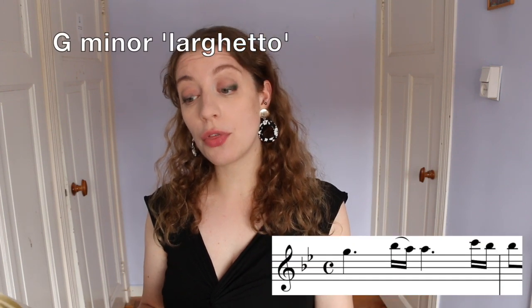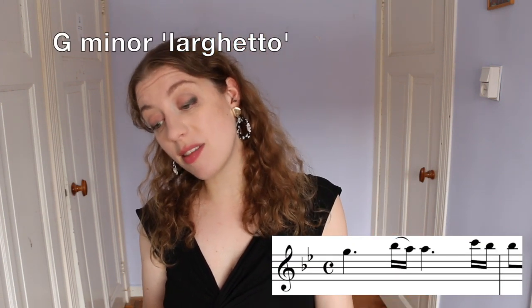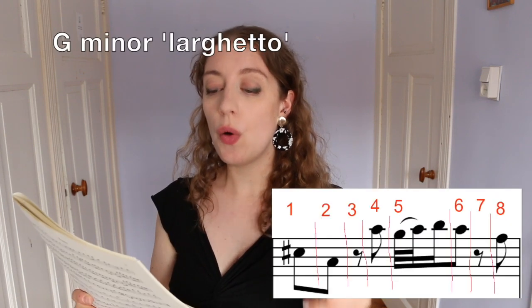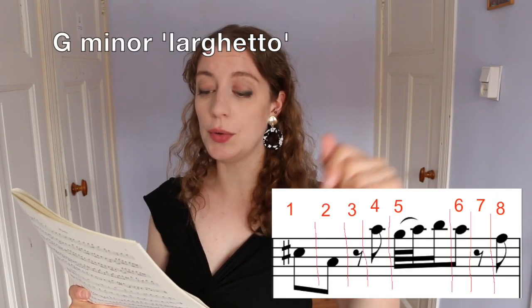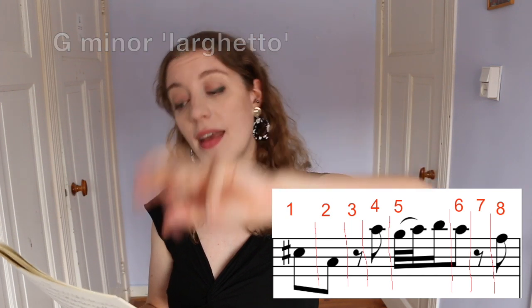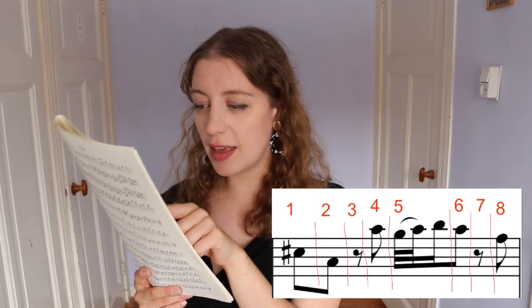For example, the sonata in G minor: you have one, two, three, four, and five, six, seven, eight, and one. If we look a bit further at bar eight, this is a bit more complicated because we've got rests, we've got some 32nd notes. So what I've done is really drawn in those eight eighth notes to see exactly where they fall. And then we have one, two, rest, four, five, and a six, rest, eight. If we hone in on that fifth beat, we see it's da da da. Those notes that look scarily fast are often way more relaxed than you think.